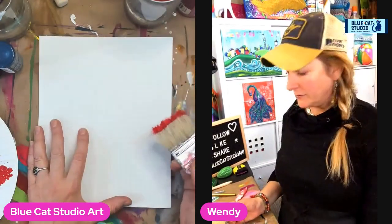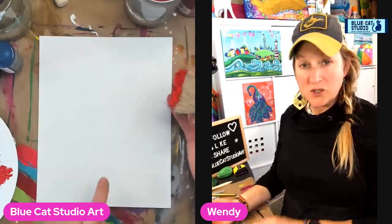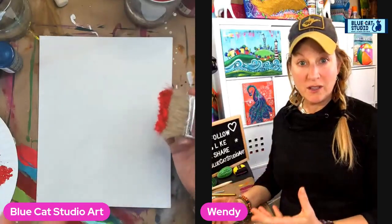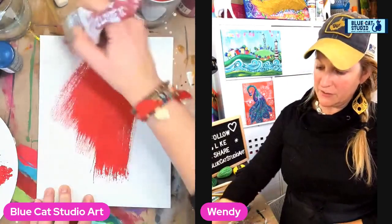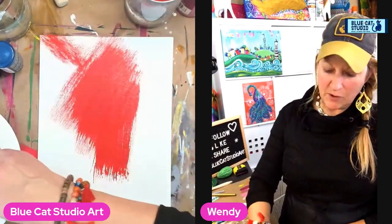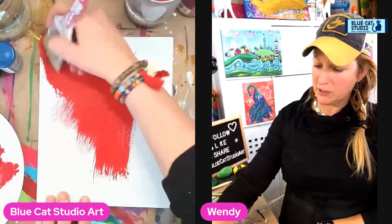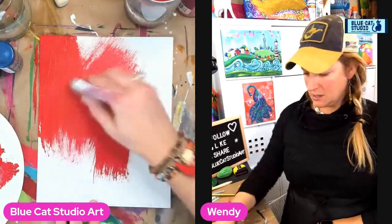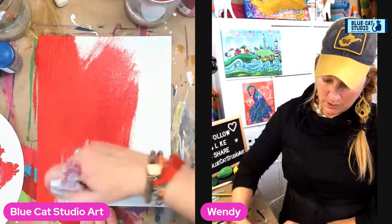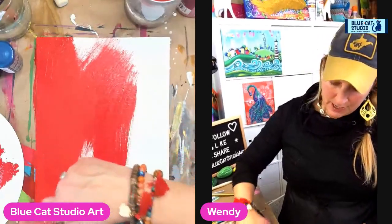Today we're going to talk a little bit about backgrounds. We're going to start by priming or toning the canvas. I've chosen a red because I'm kind of thinking and feeling Christmas theme right now. I'm just using a big fluffy brush — a cheapo chip brush — just trying to get a base coat of color laid out.